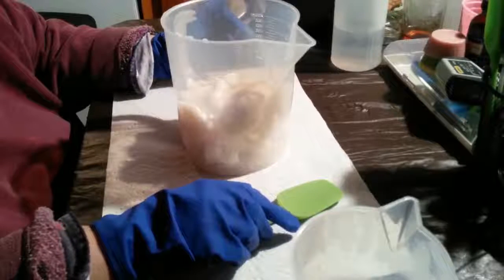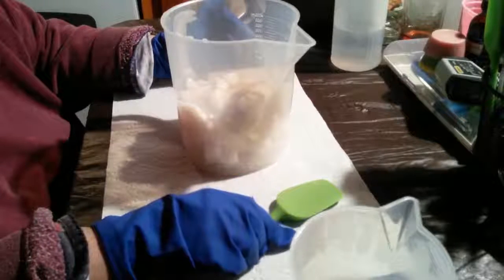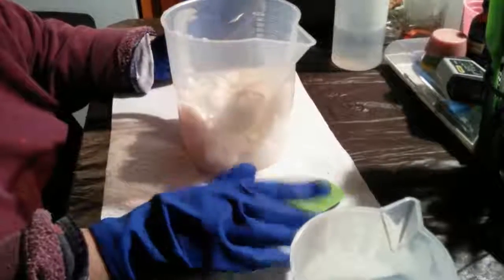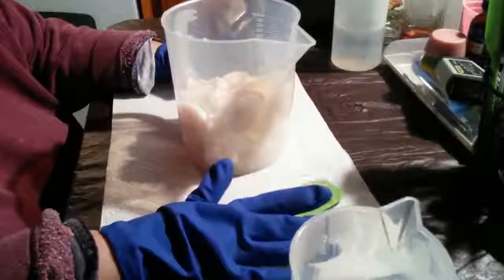Hi everyone, this is Sally from Adirondack Suds and Scents. I'm going to be making a very basic soap today — nothing fancy. It's going to be my laundry soap.